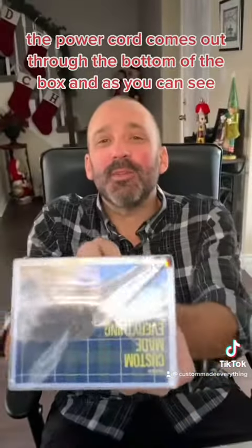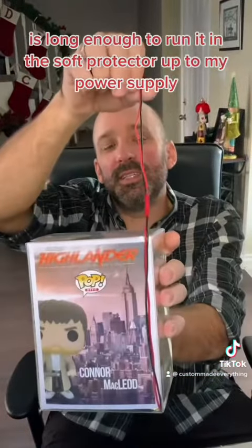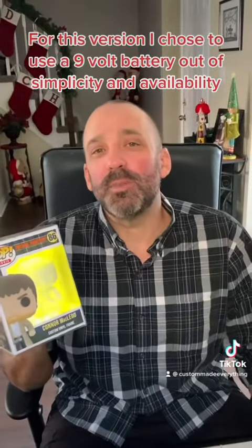The power cord comes out to the bottom of the box and, as you can see, it is long enough to run it in a soft protector up to my power supply. For this version I chose to use a 9 volt battery out of simplicity and availability.